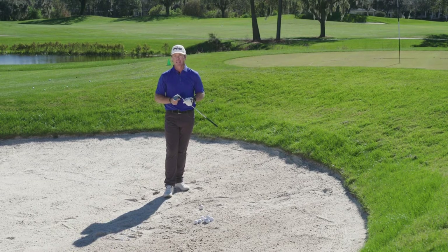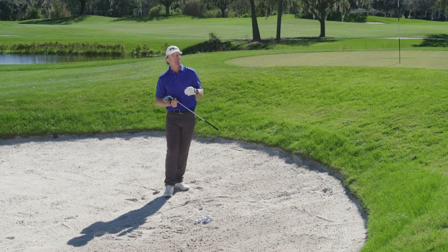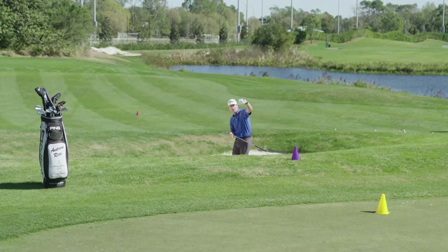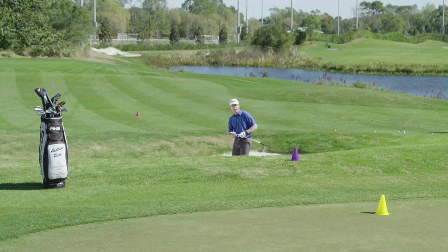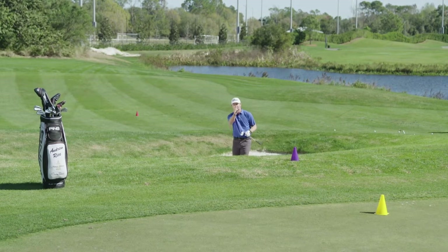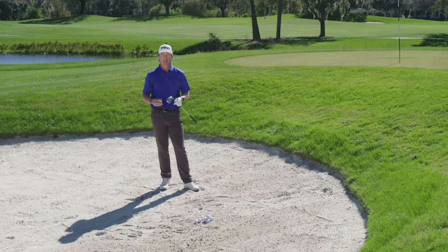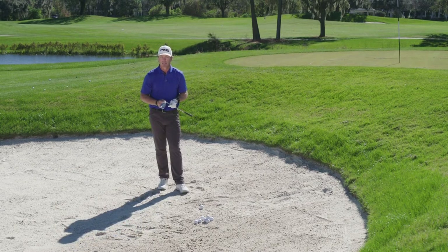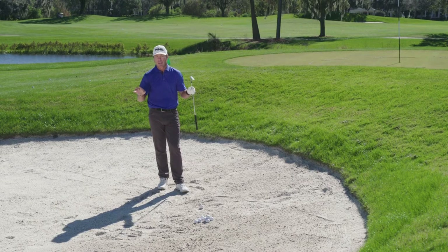I'm going to touch on some very basic technique, but the main keys here are going to be how we work on three different shots. I've got some cones put out on the ground — a purple cone, a yellow cone, and then the blue flag — and I'm going to work on hitting a short shot, a medium shot, and a long shot. I'd encourage each of you to mix things up and work that variability into your practice, whether it's hitting on the range, chipping around the green, or in the bunker.